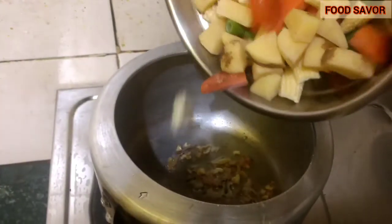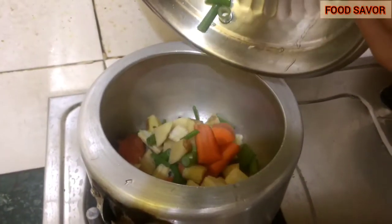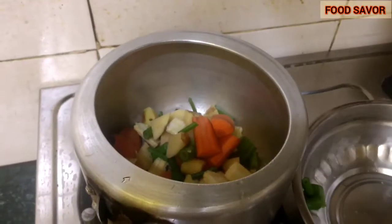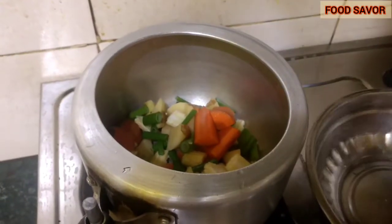Then I'm going to add my chopped vegetables and fry them for three to four minutes, and then I'm going to add the chicken pieces.